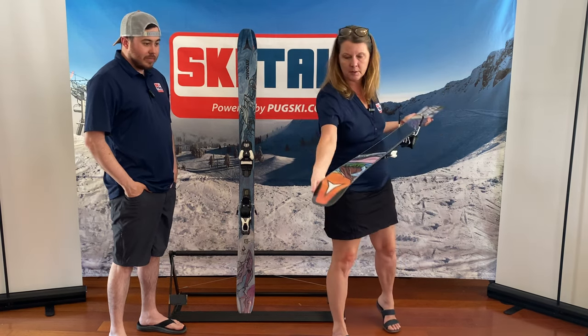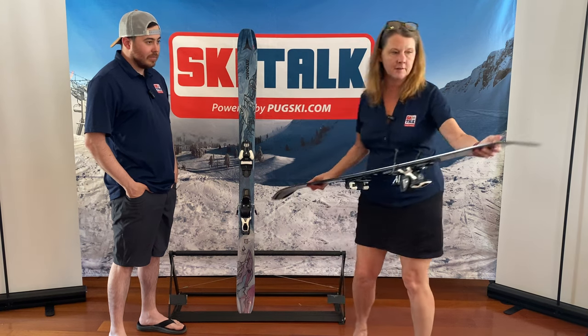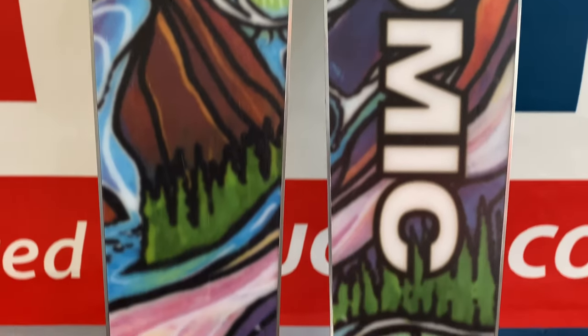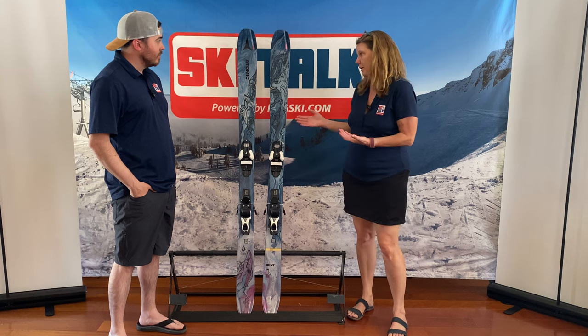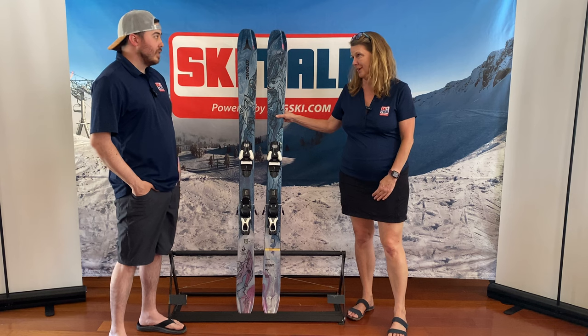The Horizon Tech can be seen here, along with the beautiful base artwork, and in the tail as well. What the Horizon Tech does is it makes the ski a little bit more floaty and surfy without adding extra width to the base itself. And that's a key word I would use with the Bent 90 — it's pretty surfy.